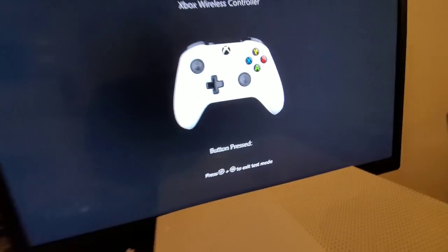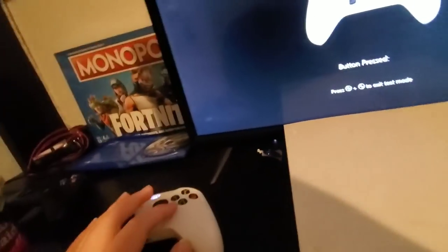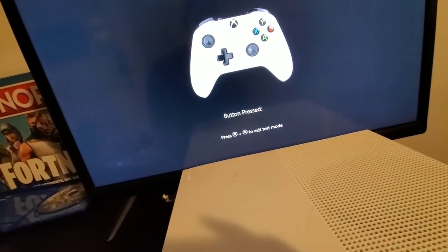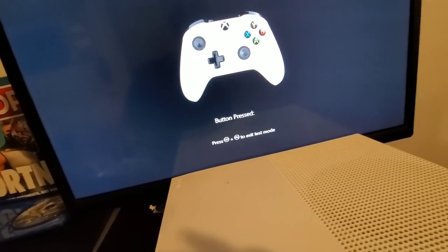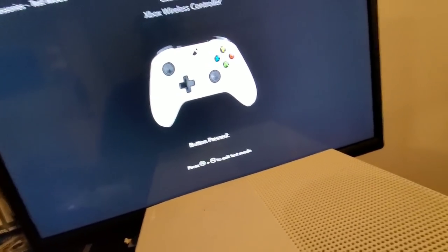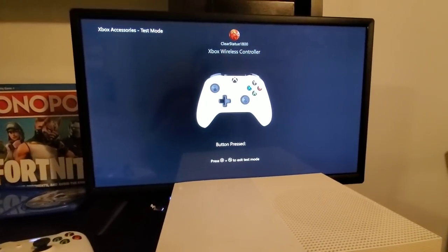It has some really bad controller drift on that analog stick. I'm not really sure about the other one, so let's check it out. This analog stick has no problems, but I'm pretty sure it's the other analog stick on this one as well. So I'm going to pop in the batteries and check out that controller too.